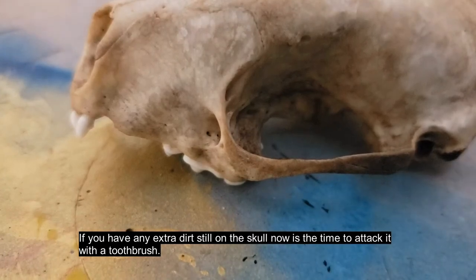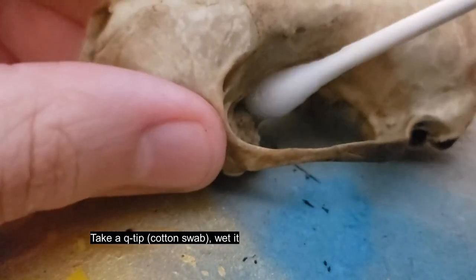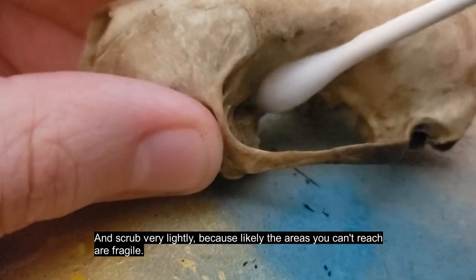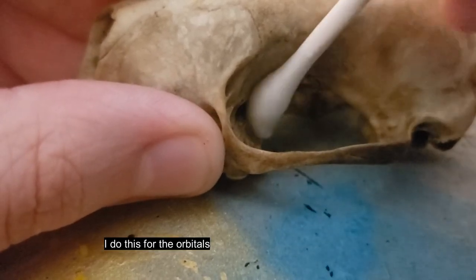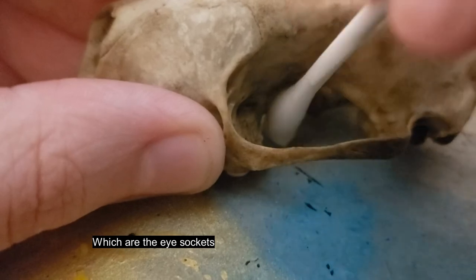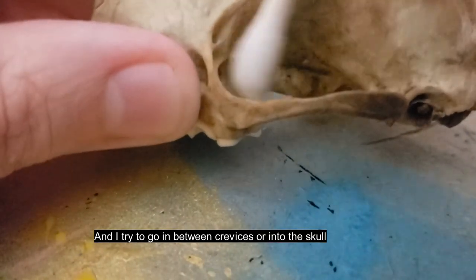If you have any extra dirt still on the skull, now is the time to attack it with a toothbrush. If you can't reach it with a toothbrush, take a q-tip, wet it, and scrub very lightly — because likely the areas you can't reach are fragile. I do this for the orbitals, which are the eye sockets, and I try to go in between crevices or into the skull.